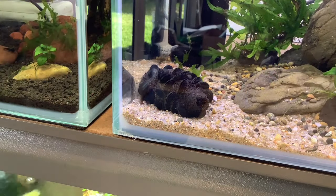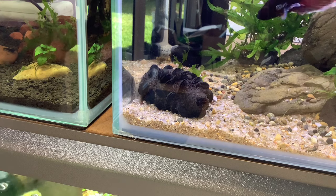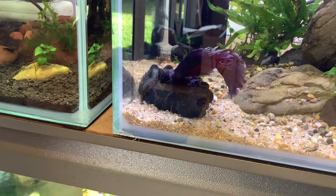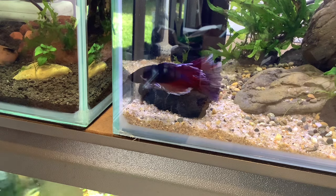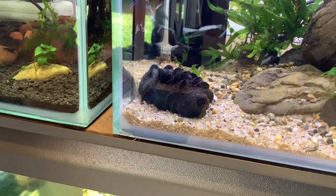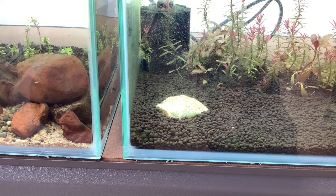I also put in some cool little banksia seed pods — these are an Australian native species. After boiling the banksia seed pods I placed one in each of the six tanks. They're a really cool botanical that helps with the balance of water parameters and the animals seem to love them. I also put in a shrimp mineral rock for each of the tanks — they're really cheap and they make the water parameters really well balanced for neocaridina.